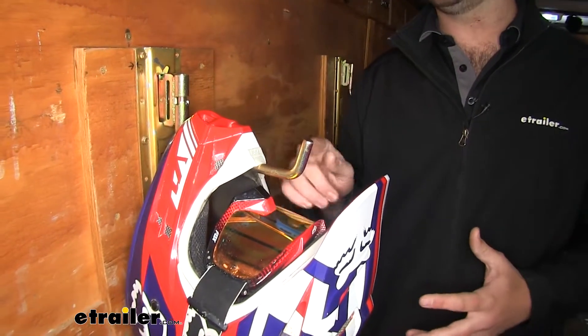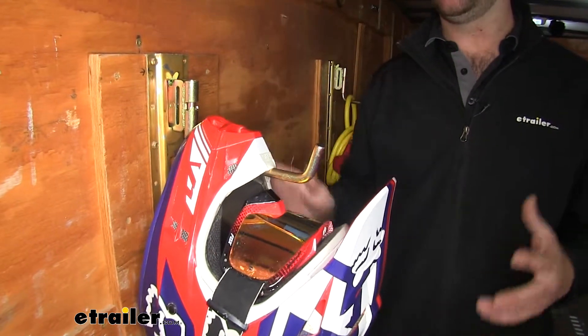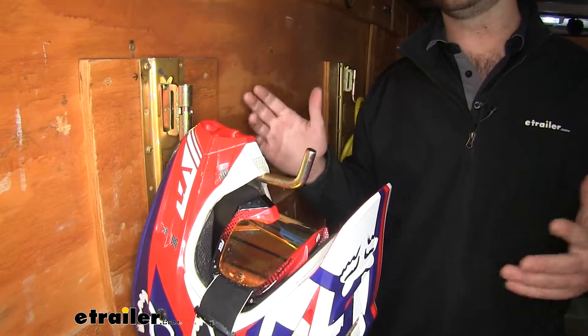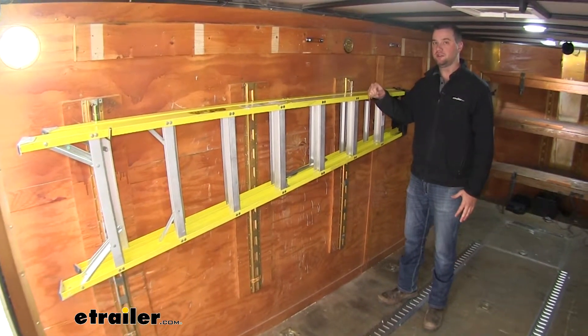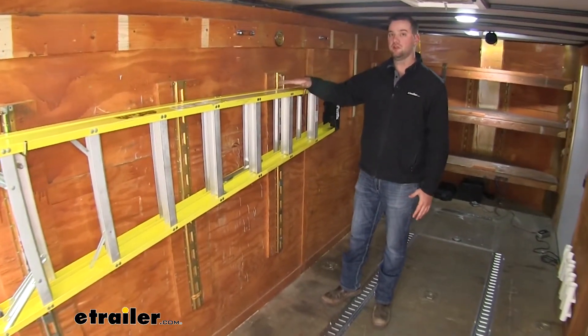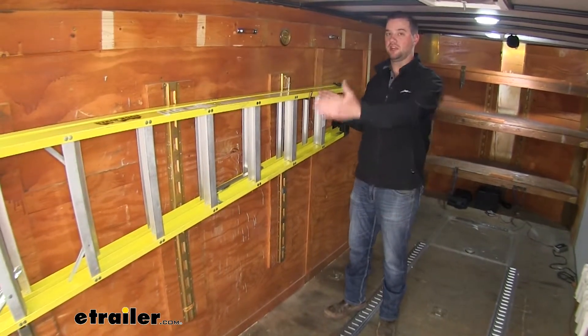It just depends on what kind of helmet you have, but this opening should be more than wide enough to hold these. You don't have to worry about storing them in your vehicle or in your trailer just rolling around somewhere. The one hook by itself is going to have a weight capacity of 200 pounds, but if you plan to use these hooks to haul ladders, I do recommend picking up a second one to hold at the front and the rear.